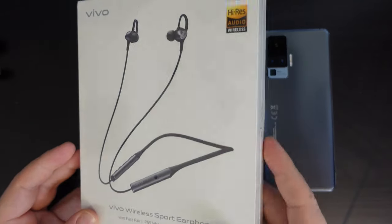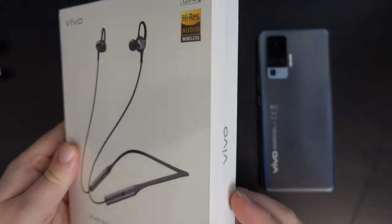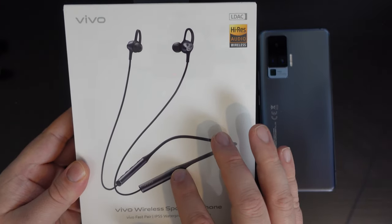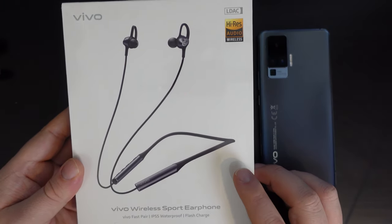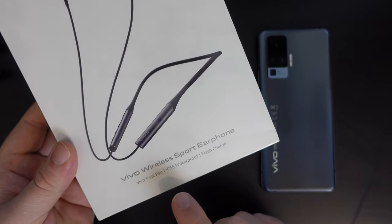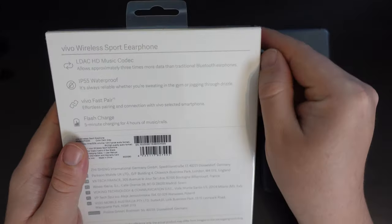So let's start off with the packaging. This is obviously meant for physical retail stores. You can see it's got a little hook at the top in the packaging. It has a few details shouted out on the front of it, as well as the product itself, this set of sport earphones. It says that it's LDAC and it has high resolution wireless audio. And more importantly, especially if you're going to be using these to do sports in places like Scotland, they're IP55 waterproof.